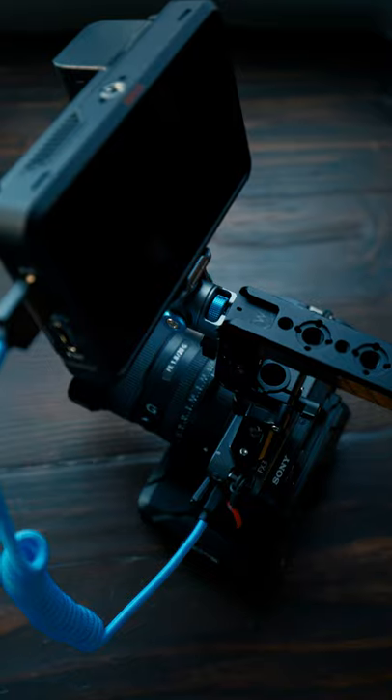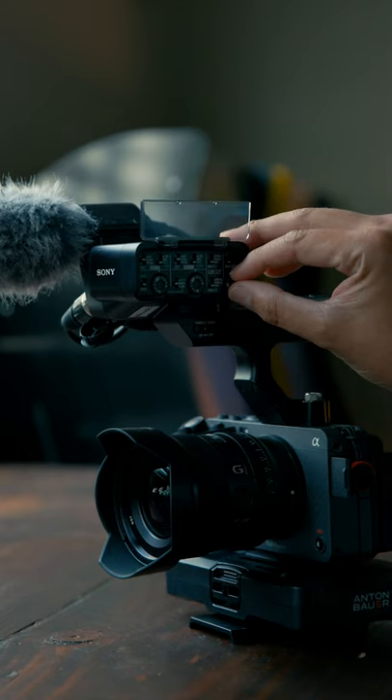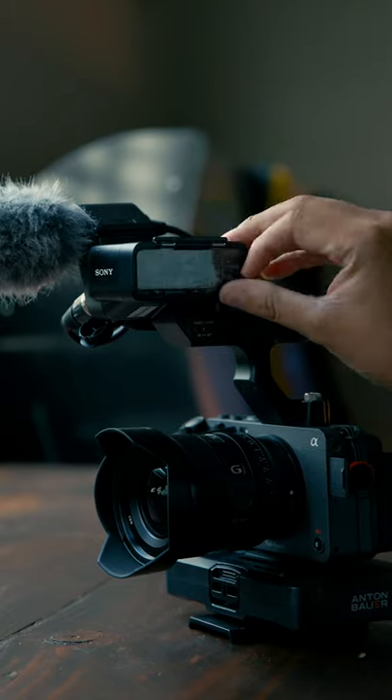But here's the problem. If I end up using a different top handle, I lose my XLR inputs, which kind of defeats the purpose of getting an FX3 in the first place.